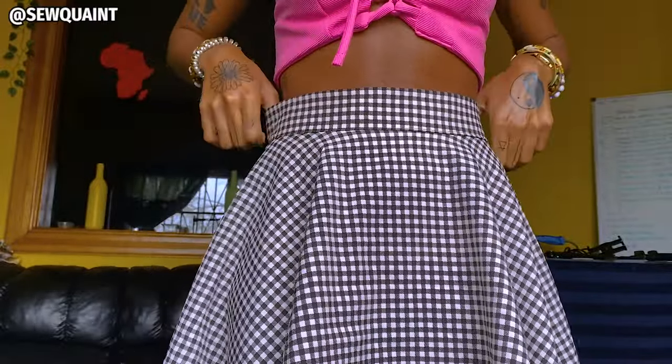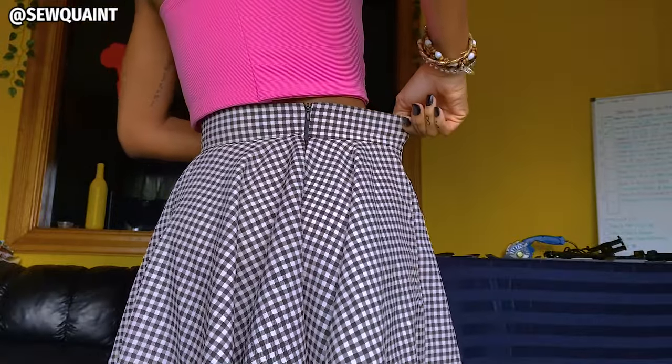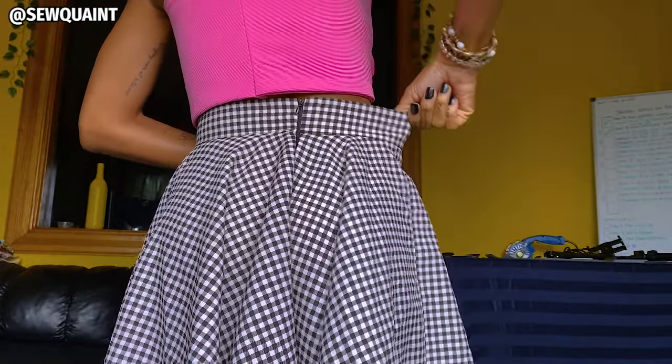This is my skirt. I want to wear it today but I noticed that the waist of it is a little bit too loose. If you look over here you'll see this gap — lots of space right here.